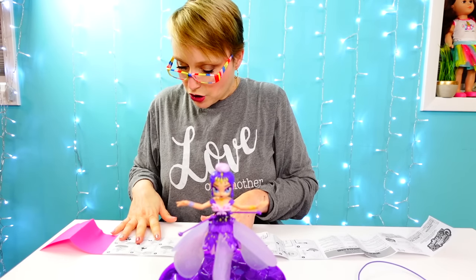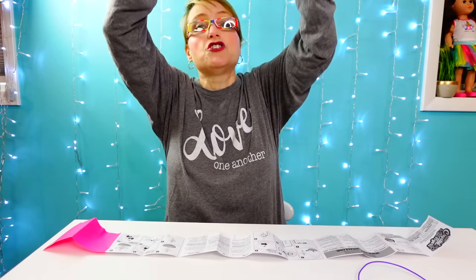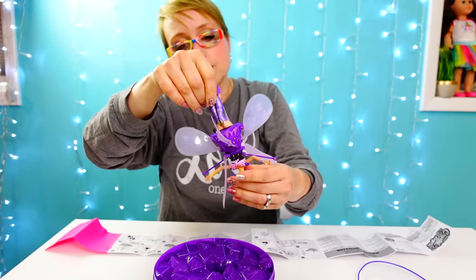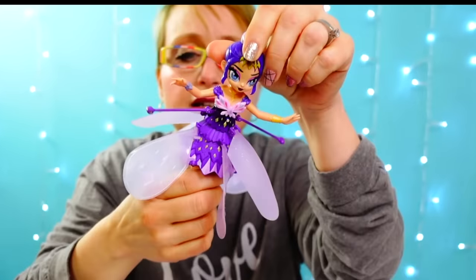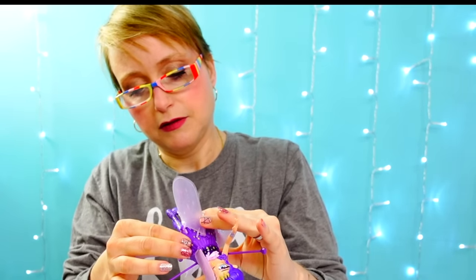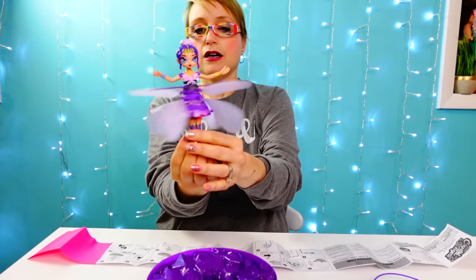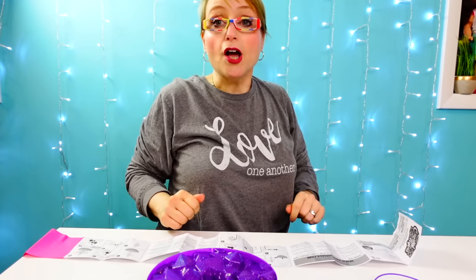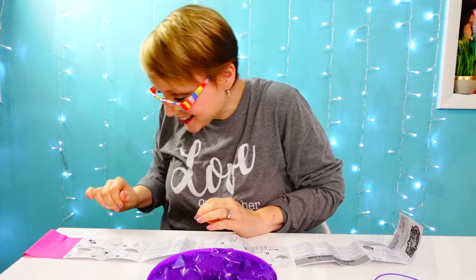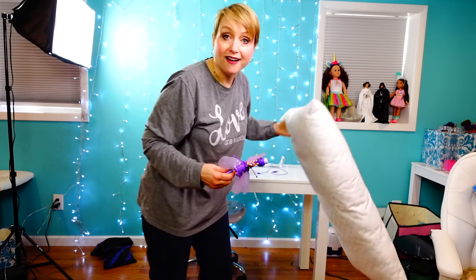I need to find the on switch. It's not on the bottom — I think it's underneath her dress. Yes, under her dress there is a little white button, and I believe that's the on/off switch. It's blinking red — I'm not sure what that means. Oh, there she goes!